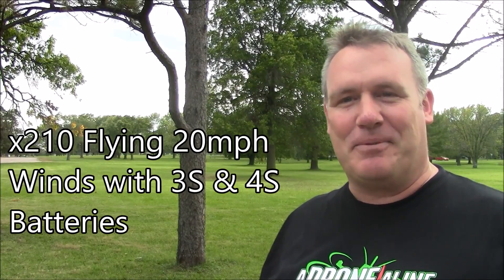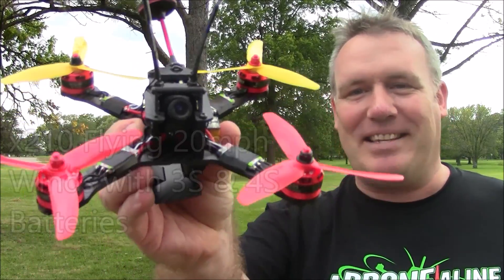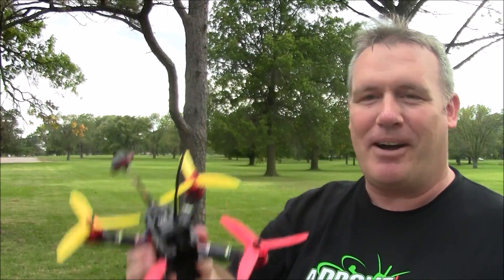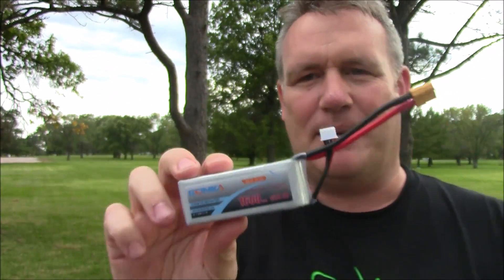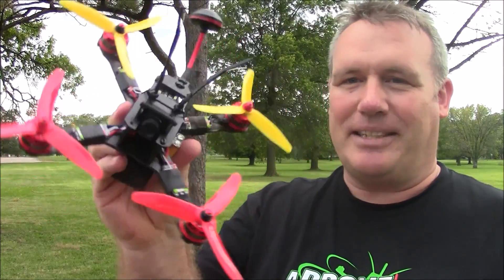I'm here in Kansas and we're about ready to have a thunderstorm roll through. The weather said this is like 20 mile an hour winds so it's actually pretty windy. I brought this X210 out here to show people how it flies on four cell and three cell in 20 mile an hour winds. We're going to do a three cell first and then we'll do a four cell demonstration just to show a little bit of the difference, and to let you know it's okay to fly in the wind even when it's 20 mile an hour.